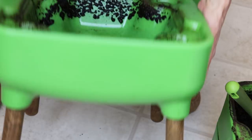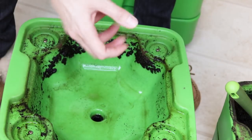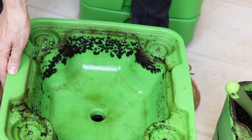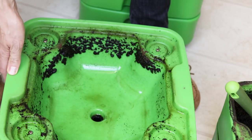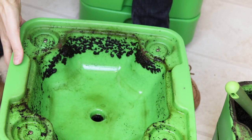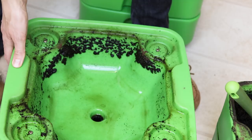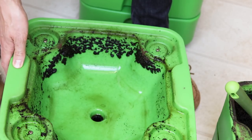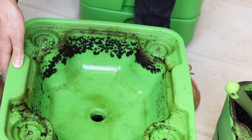There is a spigot on the bottom — that little black thing. If you wanted, you could just open it up, put a container under it and drain it all off. I choose not to do that because my worm composter sits on beige carpet and we're renting, so I really don't want any leaks or spills of worm juice on the carpet.